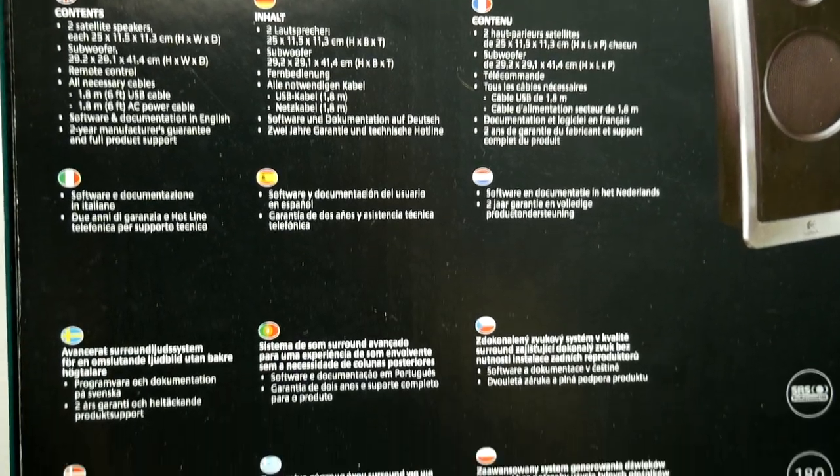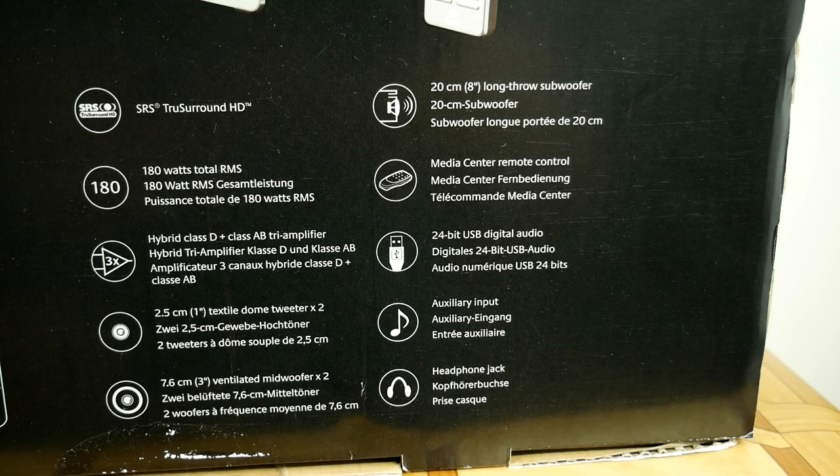If you take a good look at the features list, you will see another impressive bonus to this Logitech high-end stereo music system: it has a built-in 24-bit sound card. Yes, a built-in sound card.